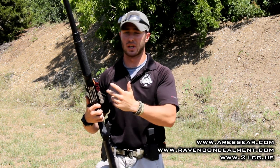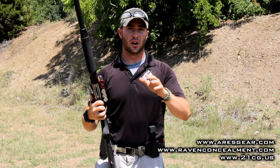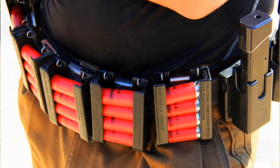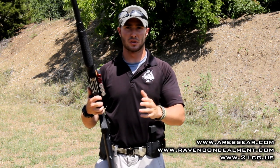Looking at carrying your shells in your pocket — obviously very practical, but not very efficient. It's going to be difficult to get those shells oriented in the right direction and get them up to the gun. Conversely, carrying shells in something like a shot shell caddy as you might see in three-gun is obviously incredibly efficient, but not very practical, especially depending upon your occupational capacity, whether it might be law enforcement or something else.